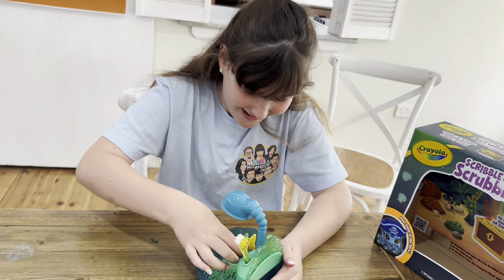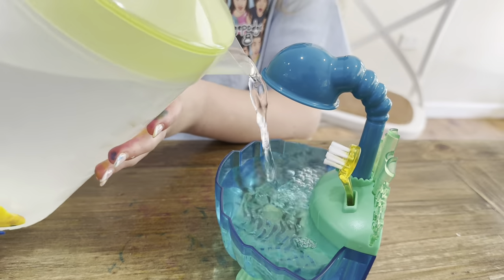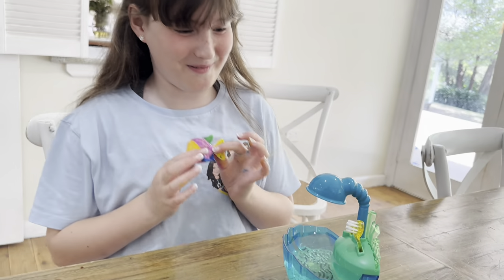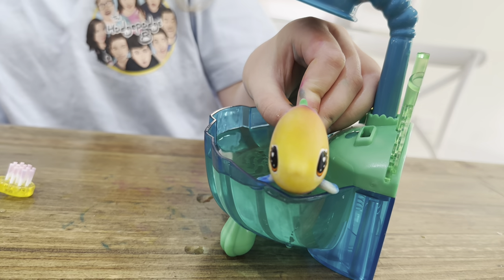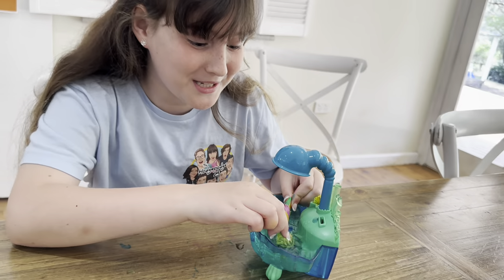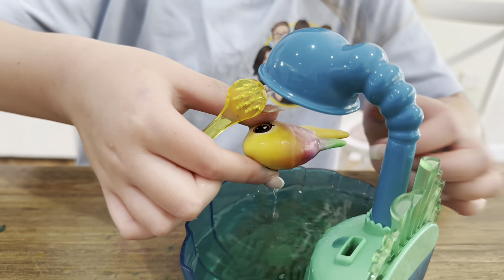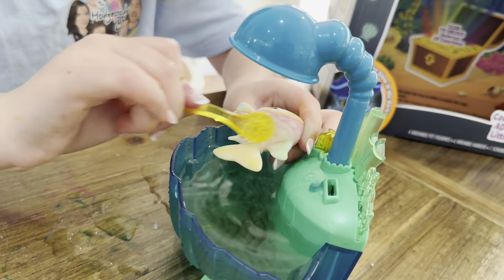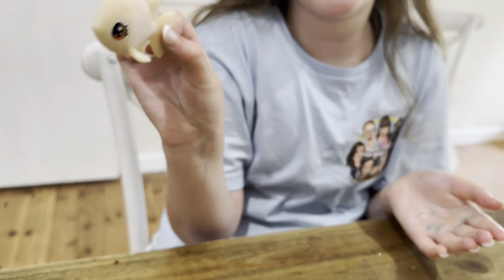Do you want to try giving him a bath now? Yes, this is the most exciting part ever. First let's pour some water in. Let's see if the shower works. Oh my gosh this is so cool guys. Let's see if Polo likes it — oh my gosh he's having a little swim. Okay let's scrub him, the texture is already coming off. The colour's actually coming off, this is so cool. Scrub, scrub, scrub. I think he likes it. Guys he's all clean and he's ready to be coloured again.